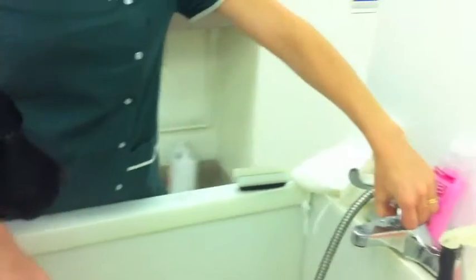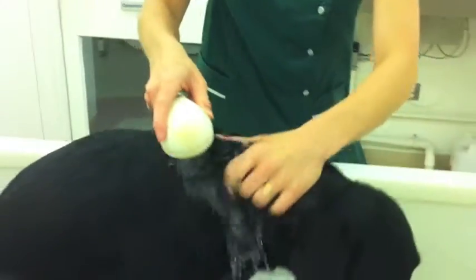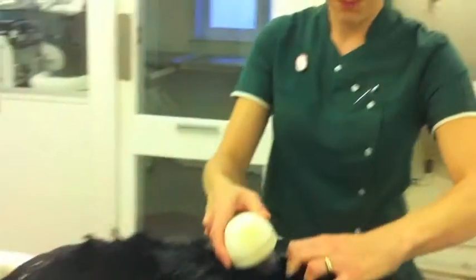So obviously we're going to make sure the water's not too hot — a nice little shower. Make sure we're all wet all over, all the way through the fur.